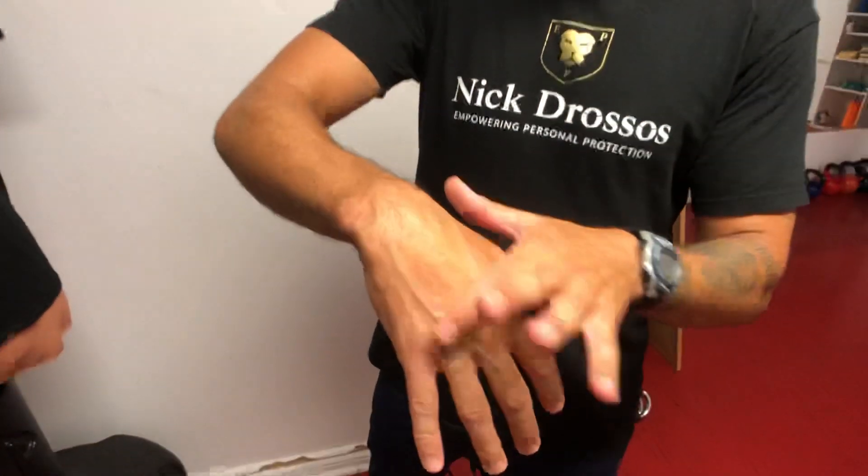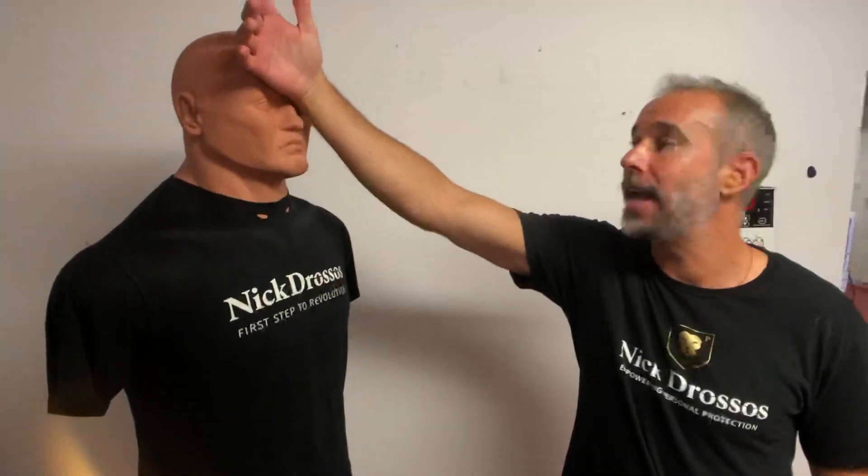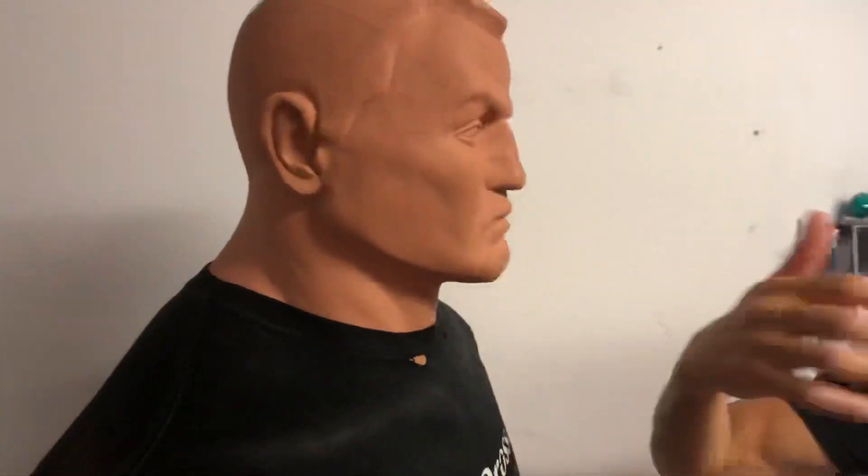So, how do I backhand? The first thing — when you're backhanding, you're actually hitting with this part of the hand right here. And obviously when I'm backhanding, I don't want to hit the top of the head — I'm hitting the nose. This area here as much as possible. That's what I hit with.